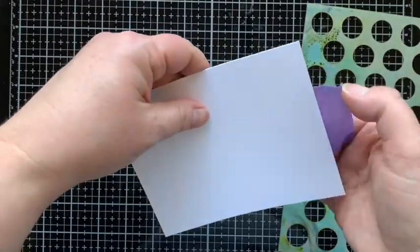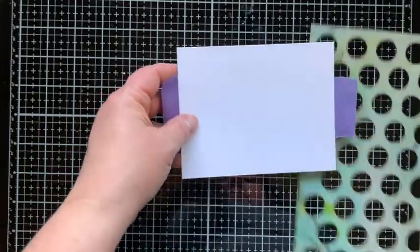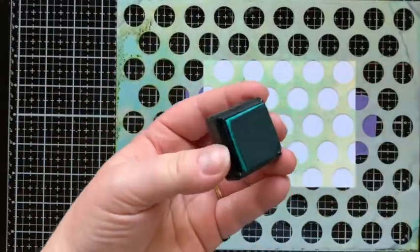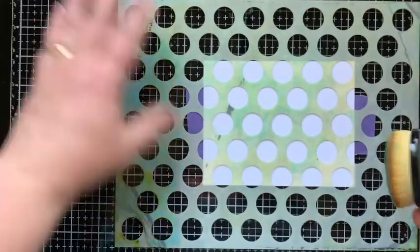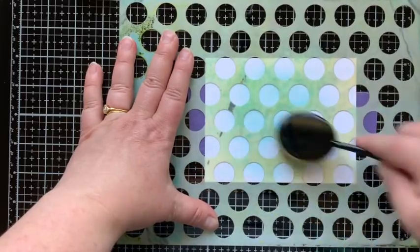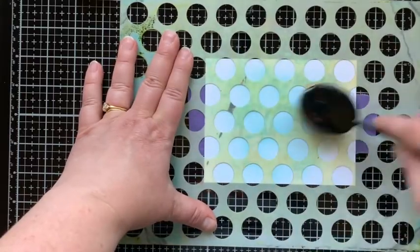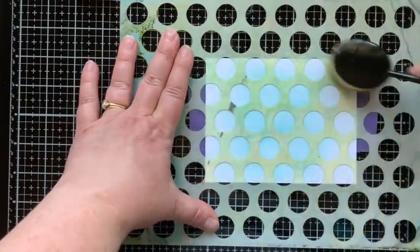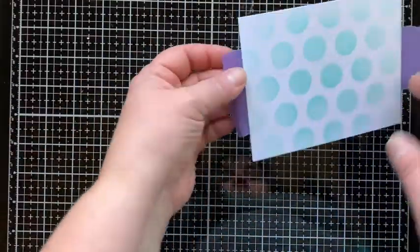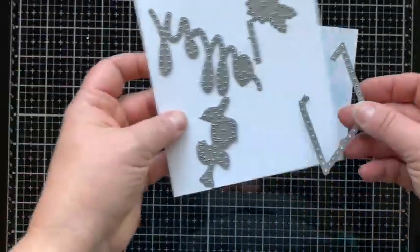Before we start stitching, let's make a background. I'm taking one of my favorite stencils — it's called Polka Dot Wall from Fun Stamper's Journey, and you can tell it's been used a lot. I'm using Distress Ink in Peacock Feathers and a blending brush to subtly blend a background onto this card. I want it faded, so at the edges it fades to white. I love how it turned out — this color and polka dots, so me.